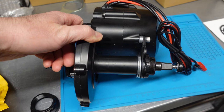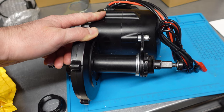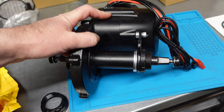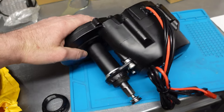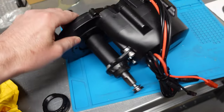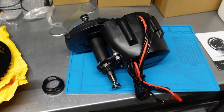Worth mentioning is the size of the bottom bracket. On the website of PSP Power, they say there will be two versions, but I was only able to buy this 68-73mm BSA type bottom bracket. There will also be a version for fat bikes with a 100mm distance. They don't mention a 120mm version, but the 100mm interface is the most common on fat bikes, so it should be alright.